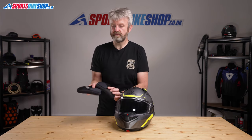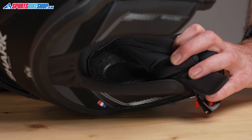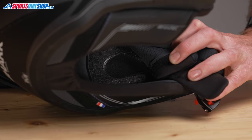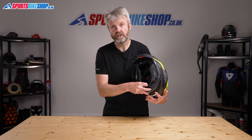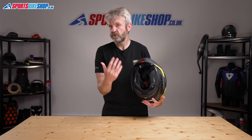The cheek pads also secure into the lid with velcro, so they're probably the easiest cheek pads to fit that I can remember from any helmet. Behind those cheek pads there are recesses for intercom speakers. There's also a cavity at the rear between the EPS and the shell where you can tuck the battery from a Shark tooth intercom if you go for Shark's official unit.